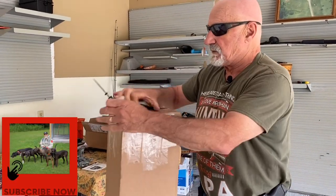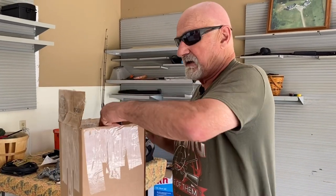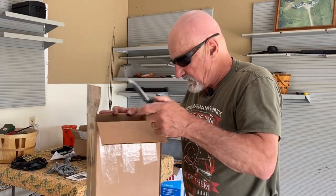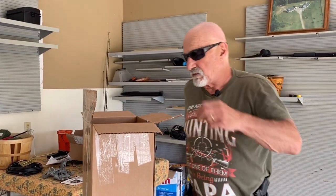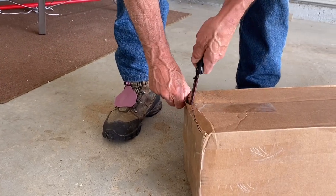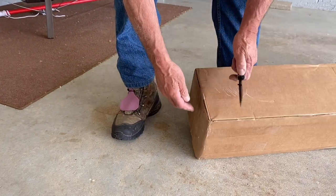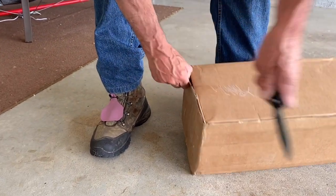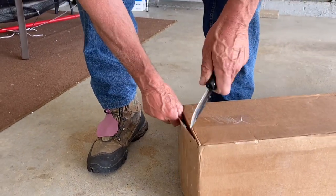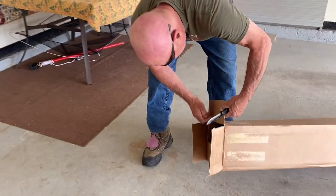What we're going to do is get this box open, take a look at the new unit, then hook it up to the truck, and do a little testing with it. Wade, being a houndsman himself, knows what we're up against sometimes in adverse conditions when tracking — and there's nothing worse than not finding your dog. So let's take a look at what we've got here.